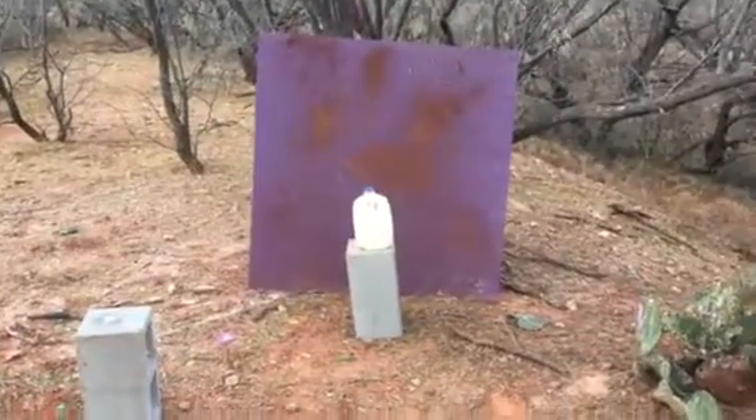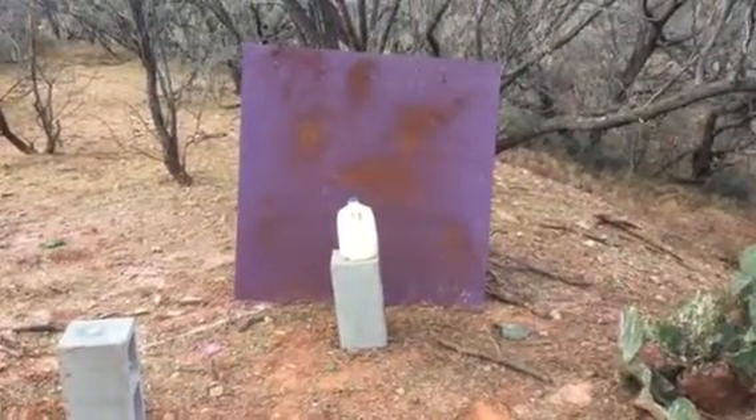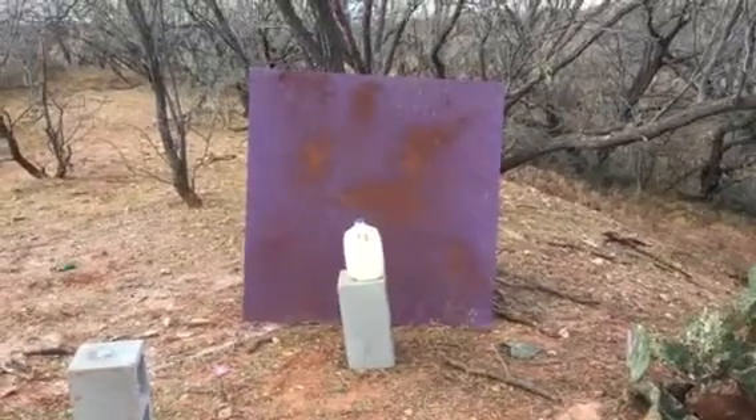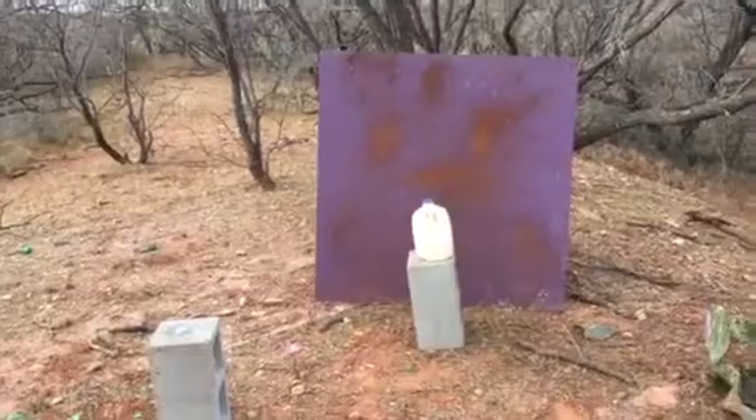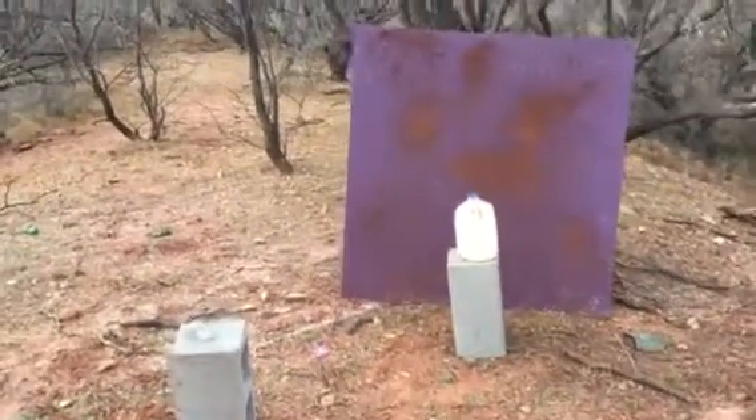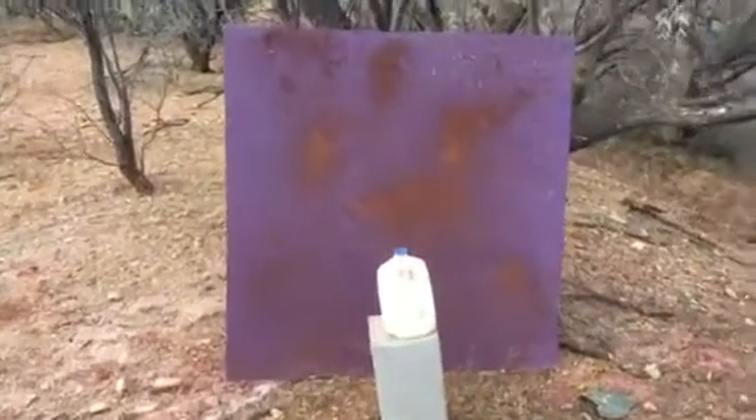Howdy y'all, we're continuing our art series out here in Middle Texas for the Acid Neutral Art Project. This is called Artception and it's another piece that's part of that group.